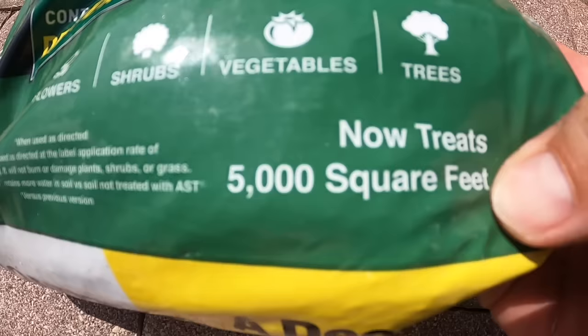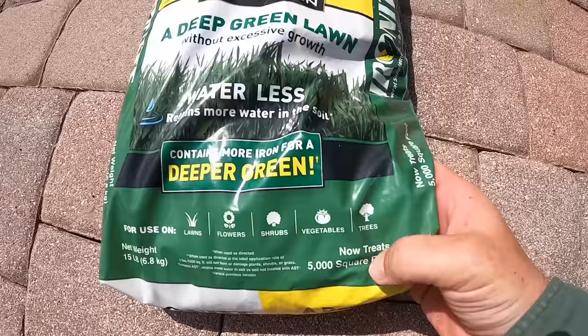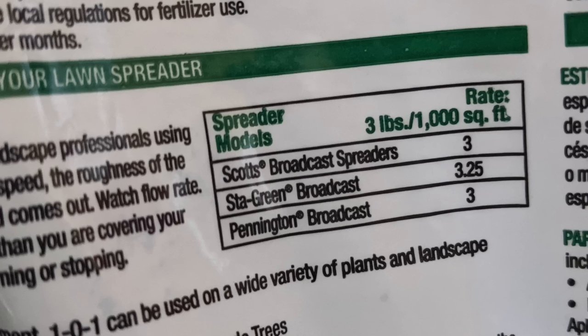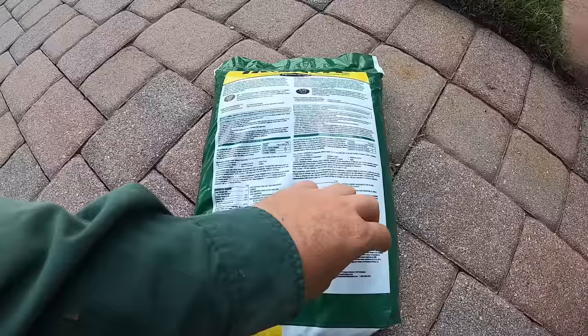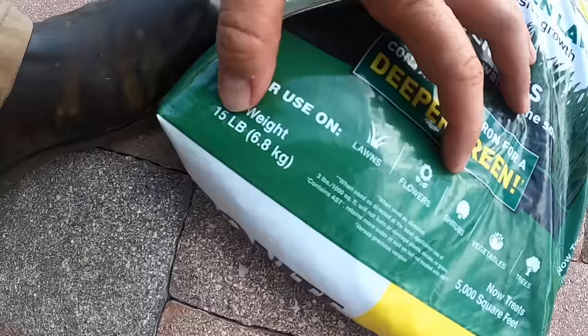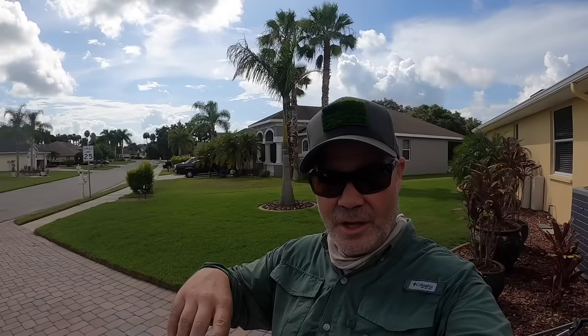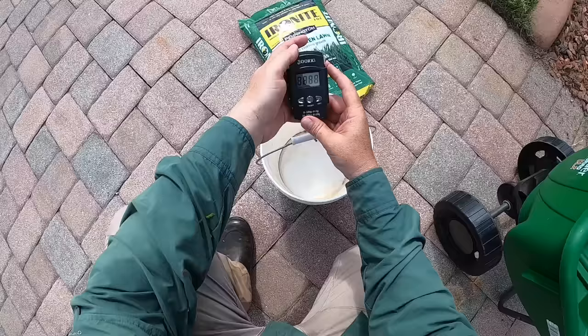So I'm working with 1,800 square feet total. Now if you wanted to do hasty math: this bag covers 5,000 square feet and I have 1,800 — 2,500 would be half, so you could dump in slightly less than half and you'd be fine. But let me show you how to get the exact measurement. The spreader settings say three pounds per 1,000 square feet — that's your application rate. The bag is 15 pounds divided by 5,000 square feet, so three pounds per 1,000 square feet. I'm working with 1.8 thousand-square-foot sections, so 1.8 times 3 equals 5.4 pounds needed.